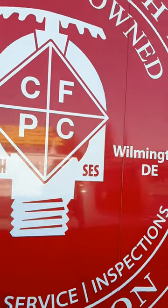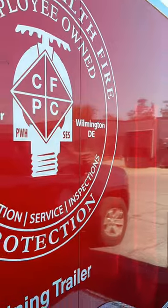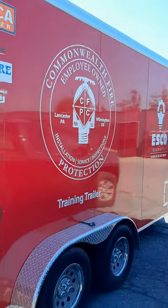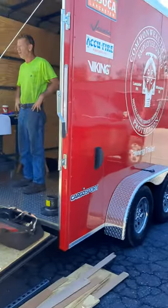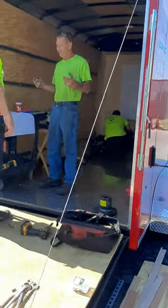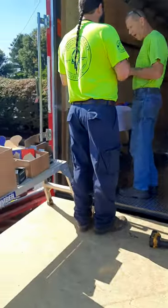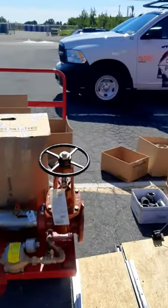Here we go — we got a nice bird's eye view on the training trailer. We're starting to put it together today. We got a bunch of our tech guys here that are actually revealing blueprints — some of our crack staff.